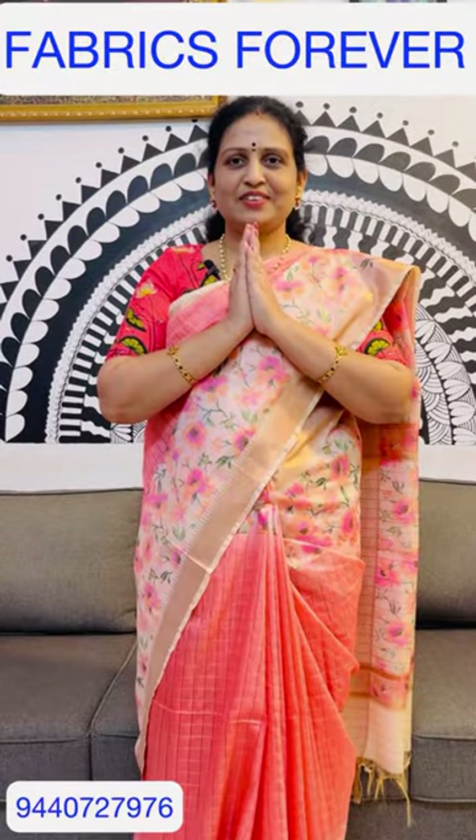Hi and welcome to our channel Fabrics Forever.